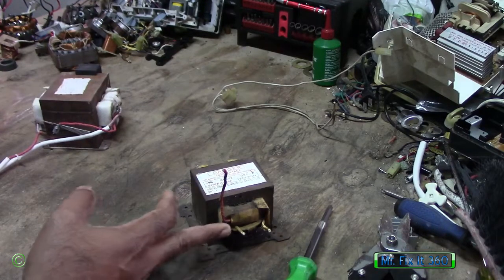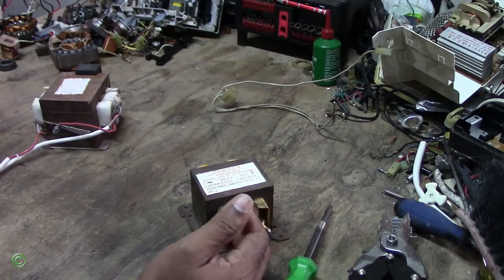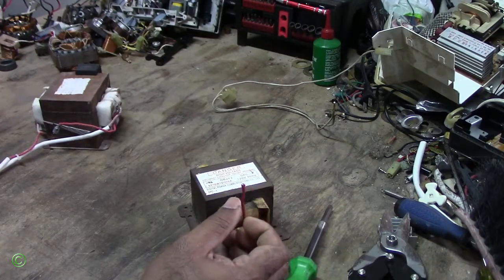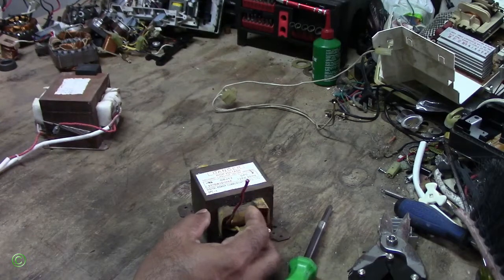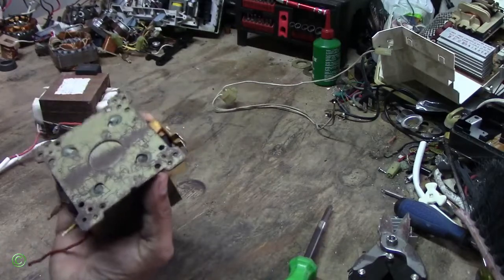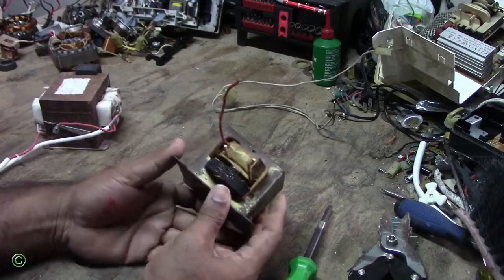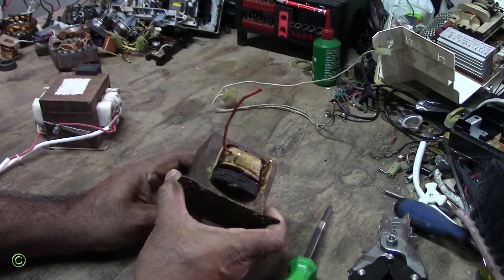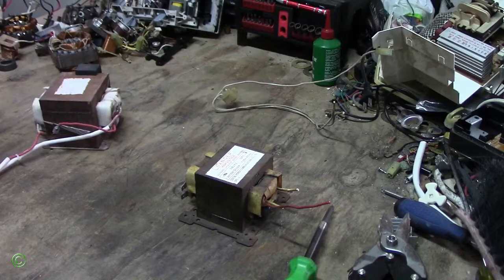I use the microwave for probably about 30 seconds just to warm food — I don't cook food in it. Anything above 10 to 15 minutes, you're cooking the food, and when you cook food in the microwave it loses all the nutrients. Use the microwave to warm food up. That's the reason why this transformer went out — somebody ran this microwave for a very long time and it overheated.